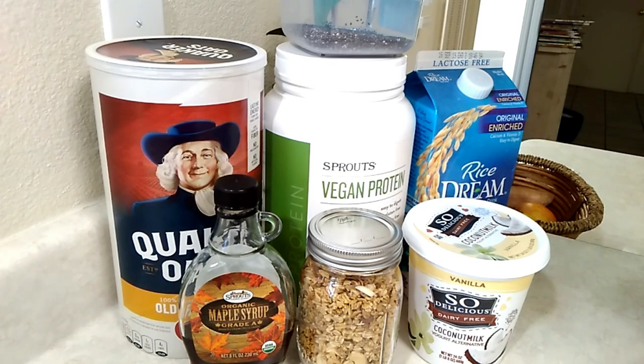This is the base for what I use for my overnight oats no matter what I add to them — this is what I always use. I use the oatmeal. This is the old-fashioned oatmeal, but right now I've been filling it up with rolled oats from the bulk section at Sprouts. The maple syrup, some granola of your choice, and some yogurt — you could use whichever yogurt you like.